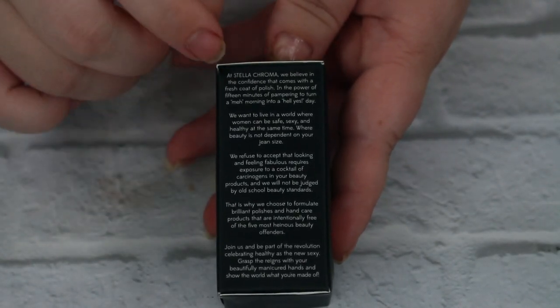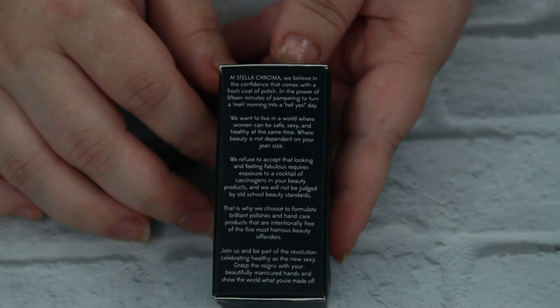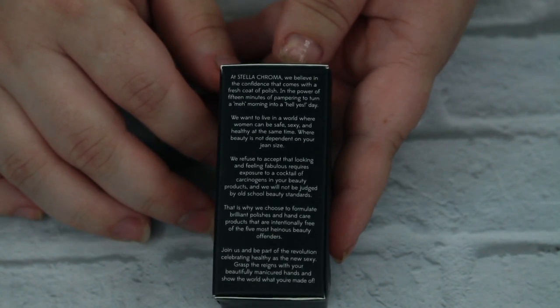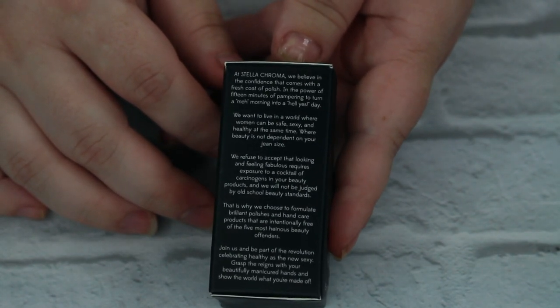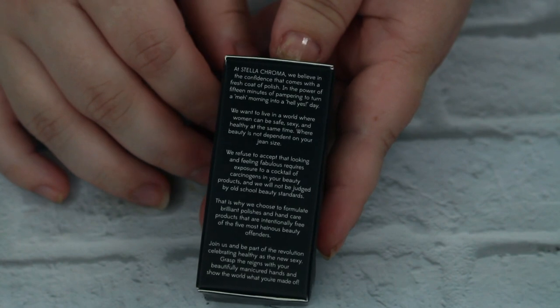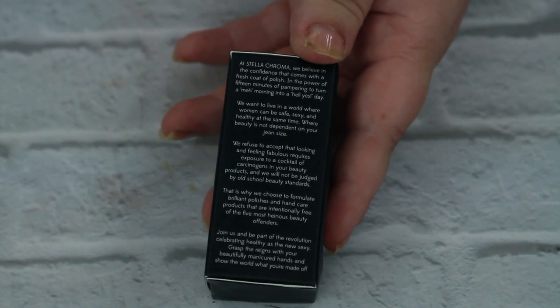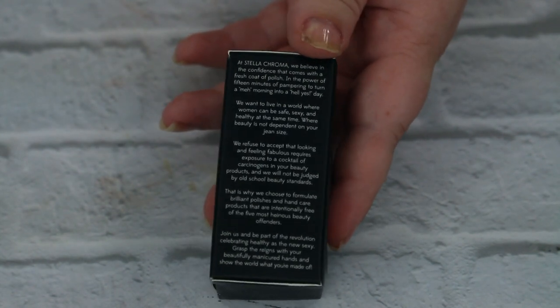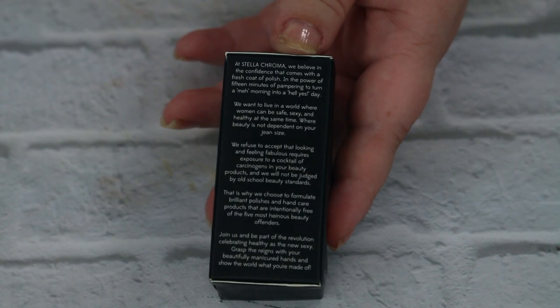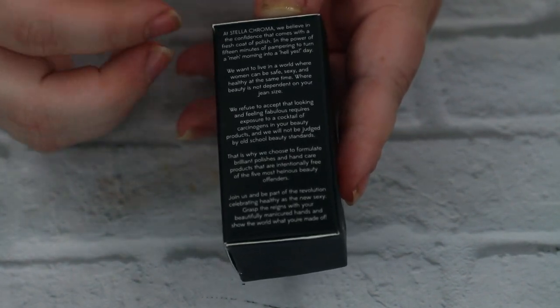There's no polish name on the box itself — it is on the bottle. First I want to read what the box says: 'At Stella Chroma, we believe in the confidence that comes with a fresh coat of polish, in the power of 15 minutes of pampering to turn a meh morning into a hell yes day. We want to live in a world where women can be safe, sexy, and healthy at the same time, where beauty is not dependent on your jean size. We refuse to accept that looking and feeling fabulous requires exposure to a cocktail of carcinogens in your beauty products, and we will not be judged by old school beauty standards. That is why we chose to formulate brilliant polishes and hand care products that are intentionally free of the five most heinous beauty offenders. Join us and be part of the revolution celebrating healthy as the new sexy. Grasp the reins with your beautifully manicured hands and show the world what you're made of.' I really liked that.